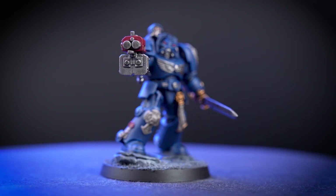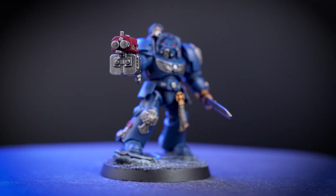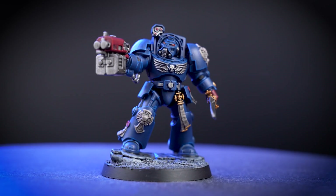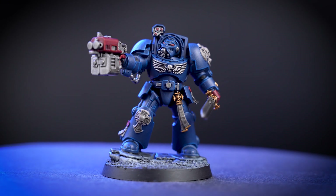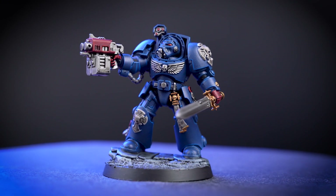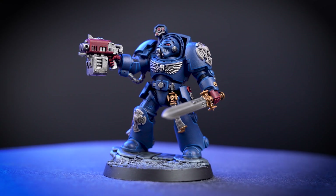Even as a second founding chapter, the Crimson Fists are few in number, but are held as warriors without peer, forged in the fires of the most terrible and hopeless battles. They fight so that their chapter may survive, and one day regain its former glory.